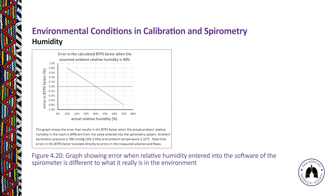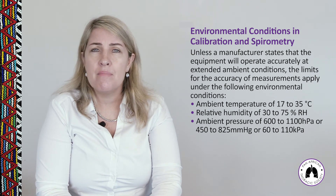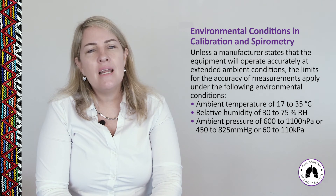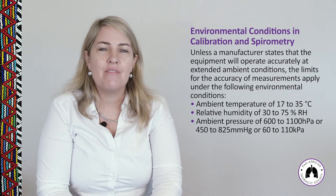Figure 4.20 illustrates how relative humidity at the time of calibration differs from what a patient exhales. Humidity differences are not as severe as temperature differences, but are still significant enough to warrant measuring and entering temperature, humidity, and pressure during calibration. The ideal ambient conditions are: temperature 17–35°C, relative humidity 30–75%, and ambient pressure 600–1100 hPa (or 450–825 mmHg).